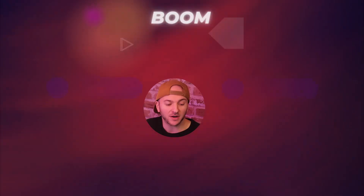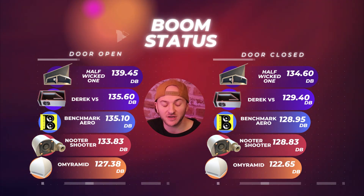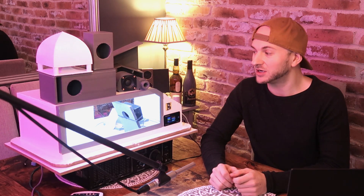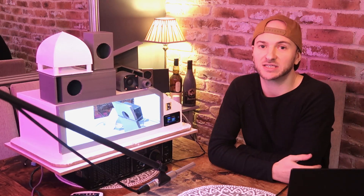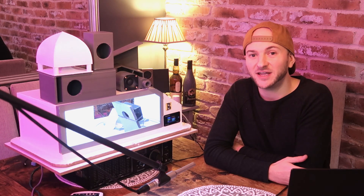So how does that stack up on the leaderboard? We have a 133.83 dB average with the door open, and 128.83 with the door closed — putting the neuter shooter just below my benchmark aeroported. It's very close with the door closed, about a couple of dBs off with the door open, but above the Omniramid. Not the worst performer we've seen, but it is a very small enclosure, and I don't think the expanding port chamber is doing it any favors — the eddy currents are probably causing a load of chuffing and reducing efficiency. Although I must admit it's probably one of the best looking ones we've done so far. If you want to design a weird enclosure like this, there's a link in the description explaining how to submit for this series, and an email address if you want to get in touch regarding sponsorship. Get designing, and I'll see you in the next one.